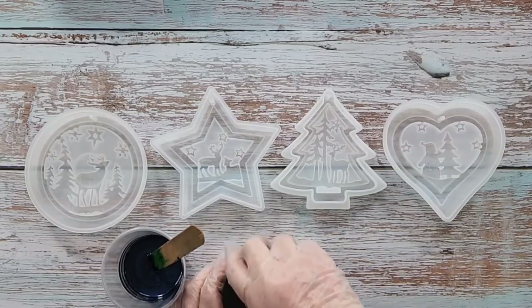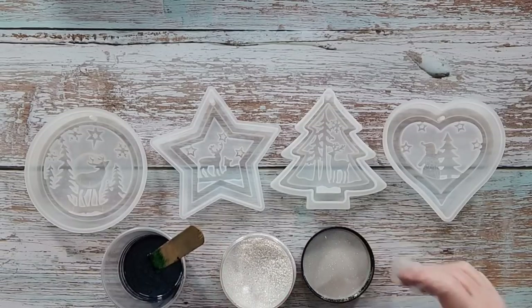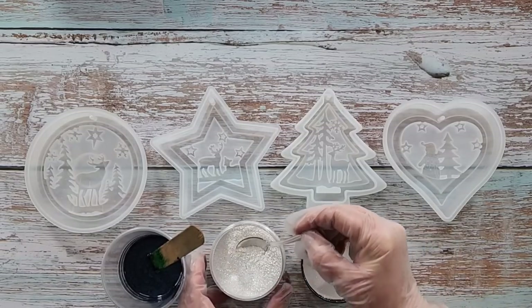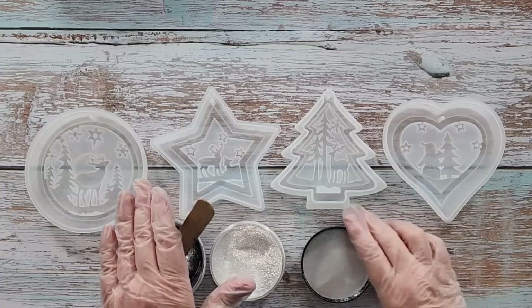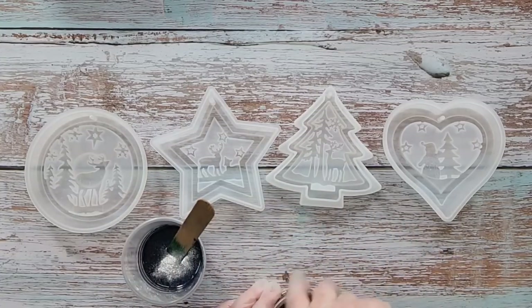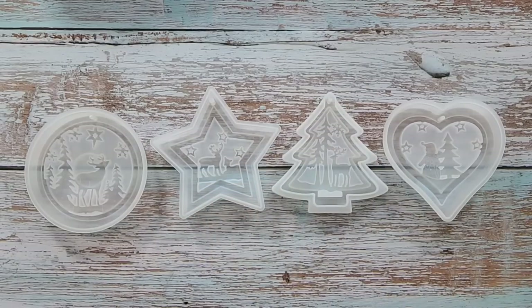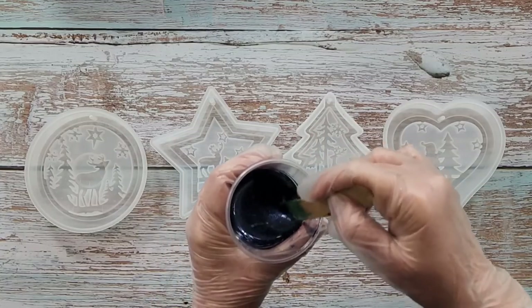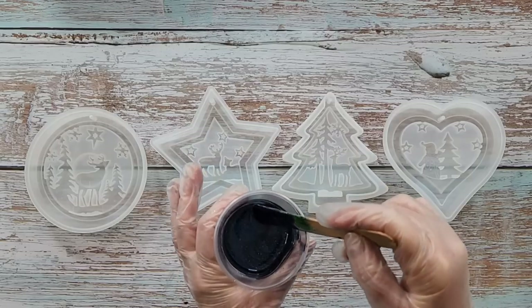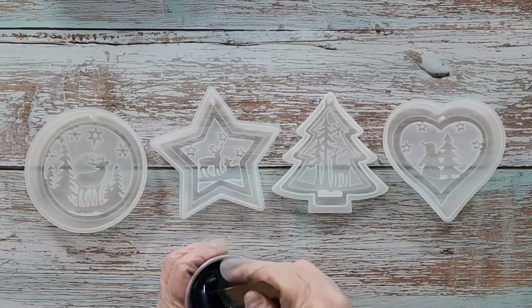I'm going to add some sparkle powder — it's just a very, very fine glitter with no color. I'll take a little spoon, I probably don't need a lot. It's starting to fly away already so I'll have to be careful. This is by Artie Sue, who is no longer around, but lots of different brands do a sparkle glitter. That'll just give it a bit of sparkle and sheen — it might be a little bit too much, but there we go.